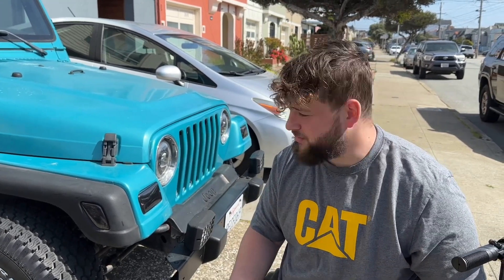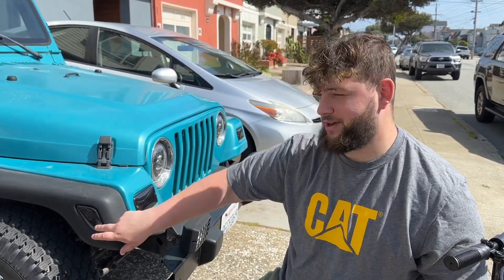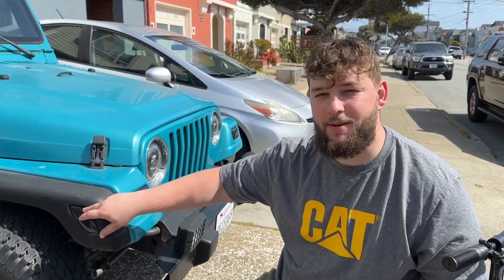Alright, now we're at the end of the video. We want to say thank you to Auxito for that casing for our lights. We do realize now that we need a more powerful light bulb.